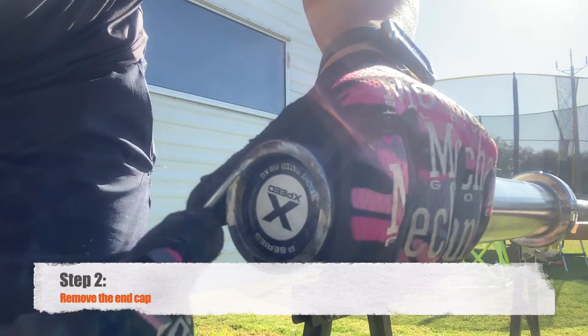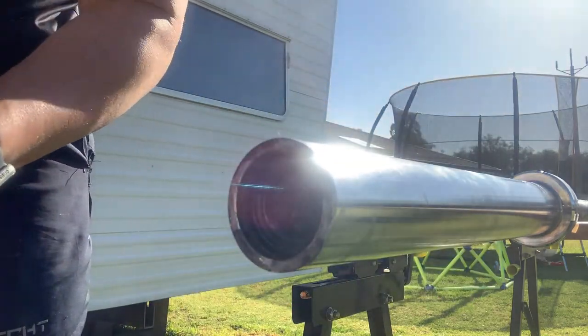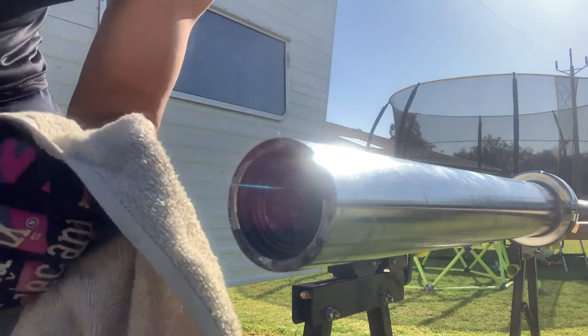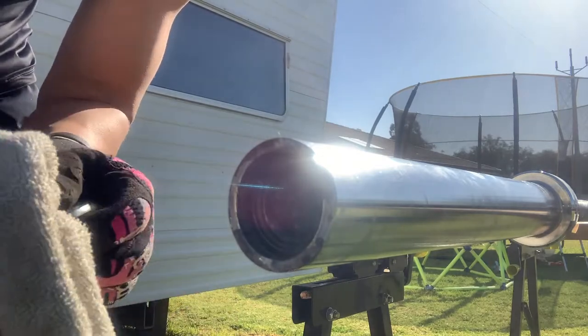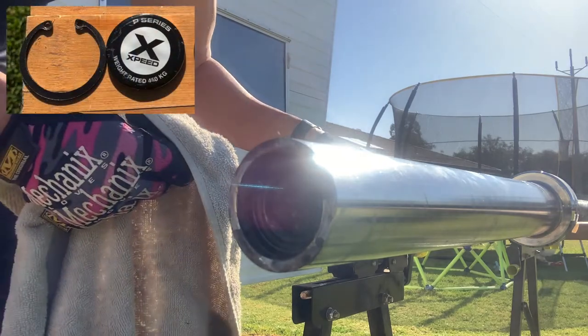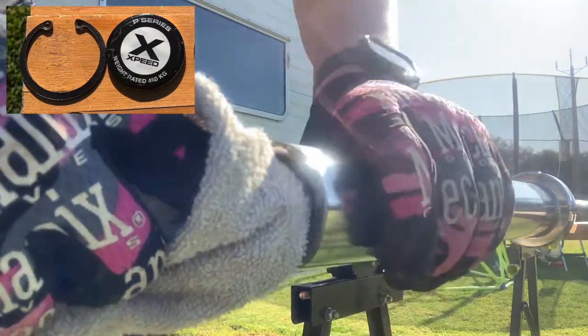Step two is removing the end cap of the barbell. I like to maintain the barbell once every couple of weeks. Seeing as it stays outside — under cover — it can oxidise a bit faster than when stored inside. Give it a clean every step in between.